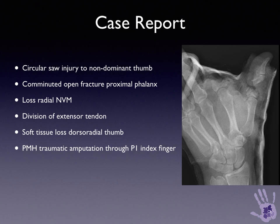Predating this accident by some years, he had had an amputation, again due to a circular saw trauma, through the base of the proximal phalanx of the index finger.